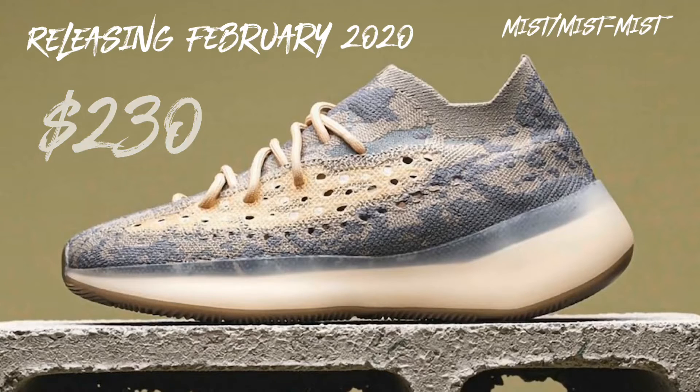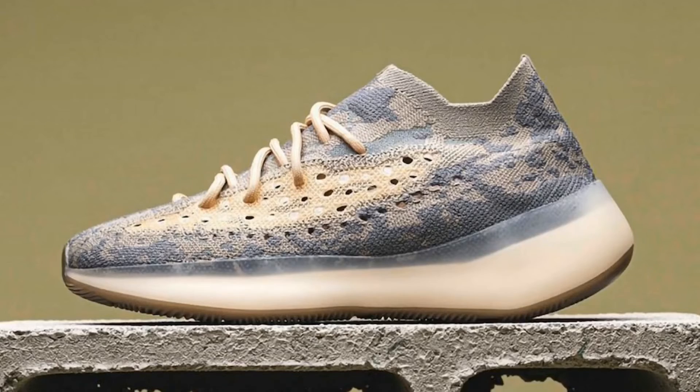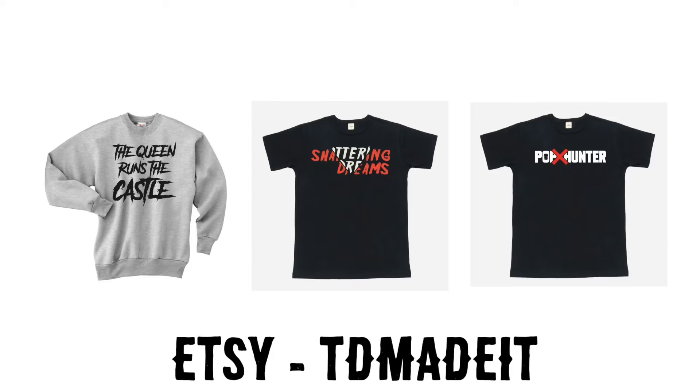Before we break down the Mist 380s, I want you to take a look at some stuff I put on my SC shop — a few t-shirts and some sweatshirts — so check it out.